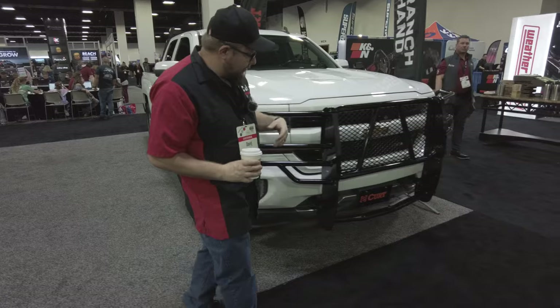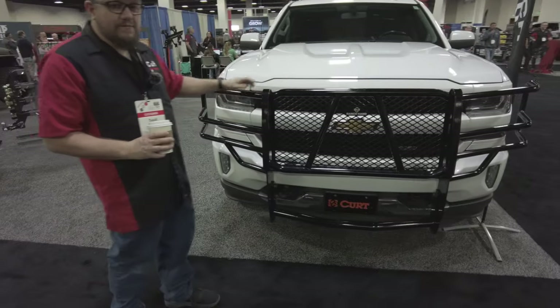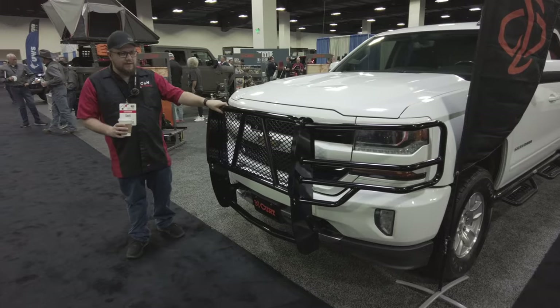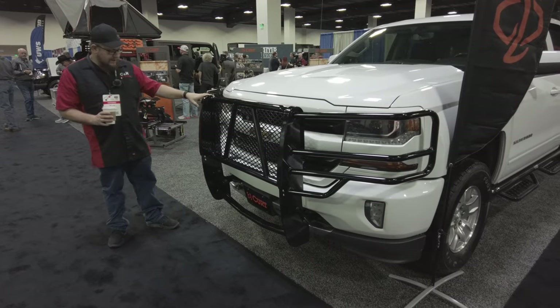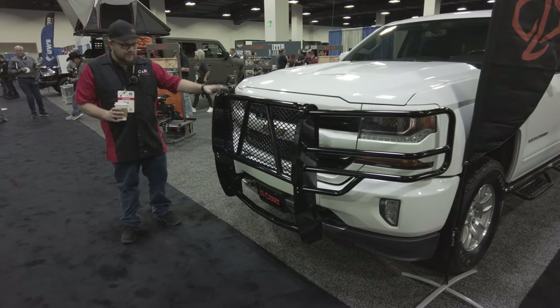We're going to look at this Silverado and kind of walk around. This is a Ranch Hand front-end protector. If you want something that's really going to protect the front of your truck, this isn't just a bull bar — this is actually front-end protection. Whether you are out on a ranch or you live in an area with a lot of wildlife, and you want that protection, this is the good stuff.